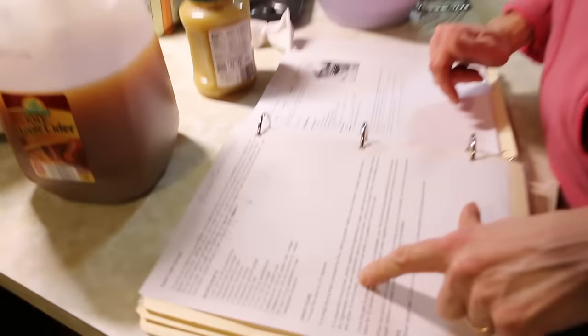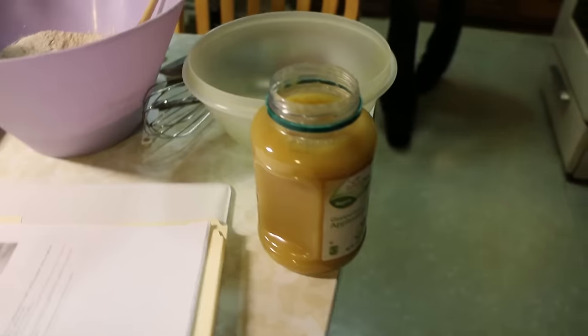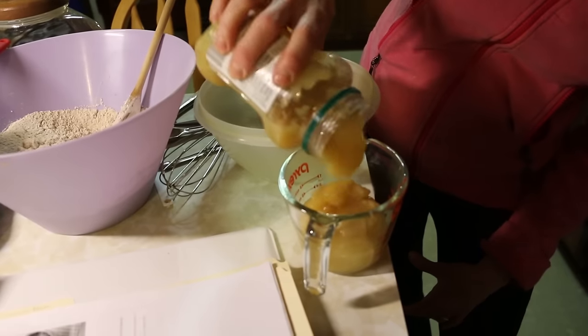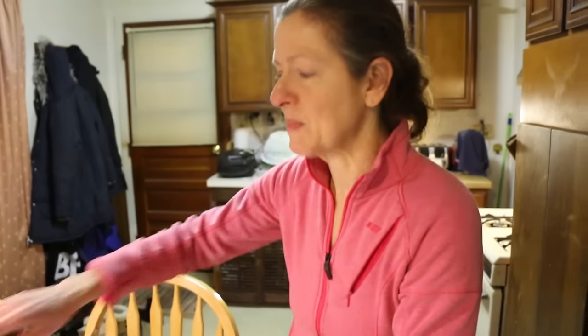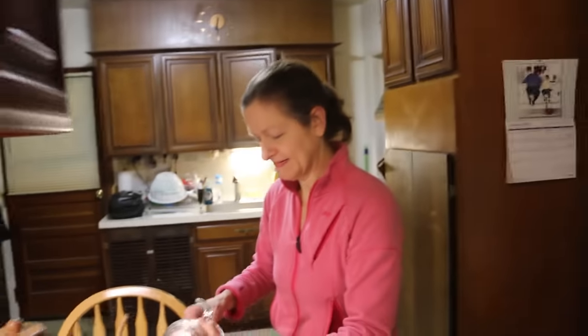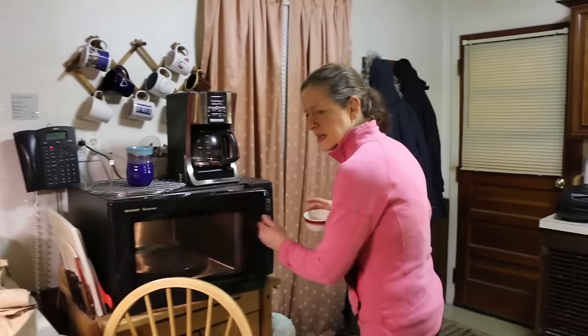So for the wet stuff, we need applesauce — a cup of applesauce. There's just so much counter space in this kitchen. The bread got popped out on the stool as a makeshift counter. I want to melt my coconut oil. Coconut oil is melted. Now I've got my half cup of applesauce.